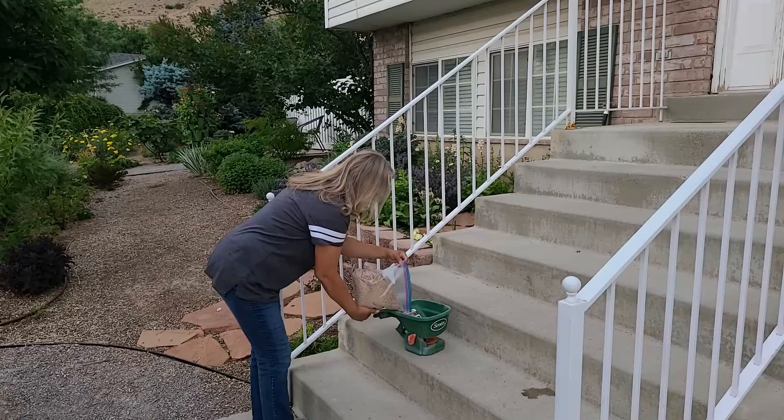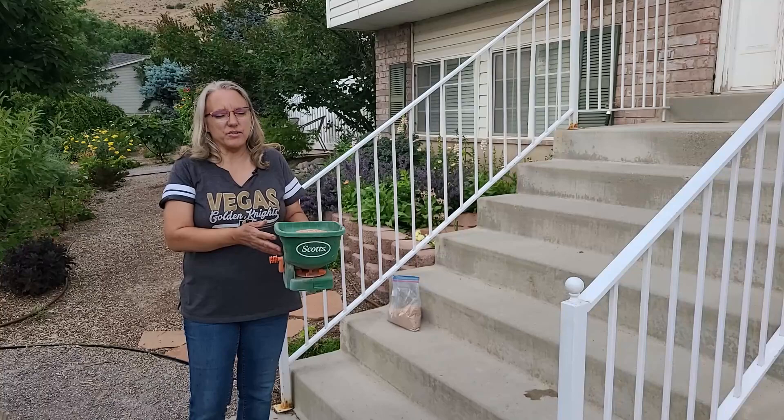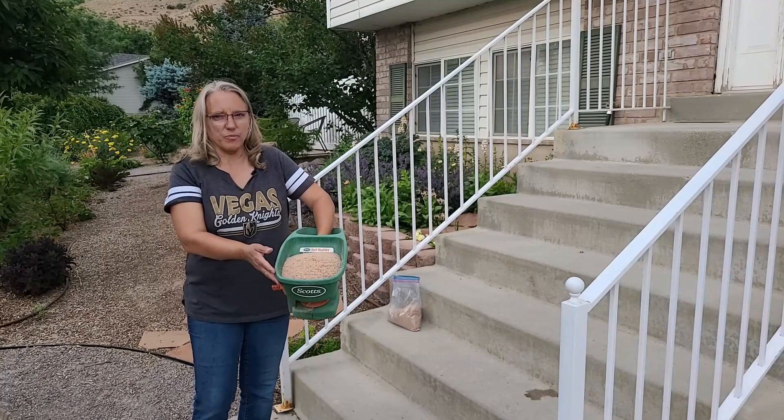I have grasshoppers in many different stages. I have not seen any adults yet, so we're going to hope they're at the proper stage for this to work. So we're going to fill the spreader with the insecticide. Two pounds is too much to do in one go — we'll need to do it in two passes because the hopper is almost full and we still have half a bag left. It holds about one pound per go.